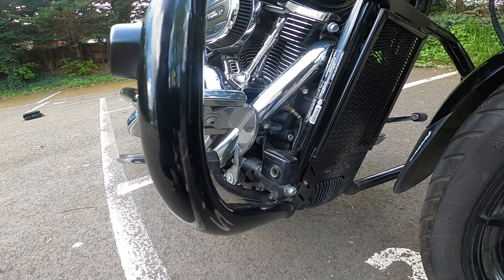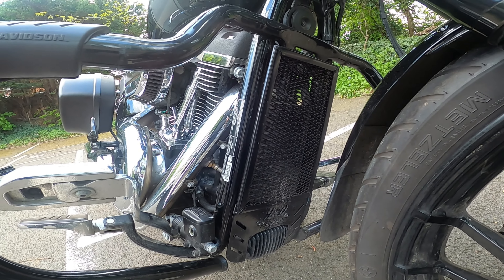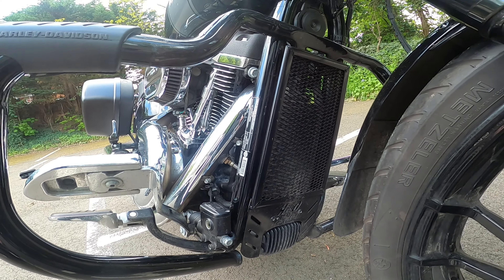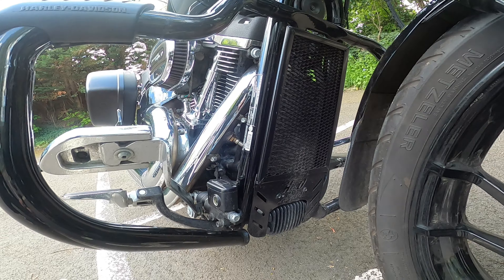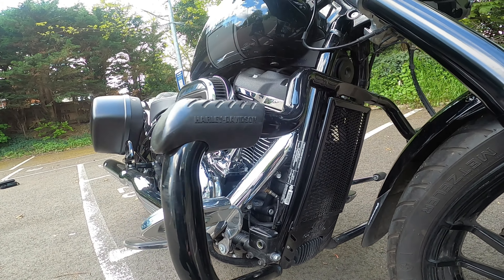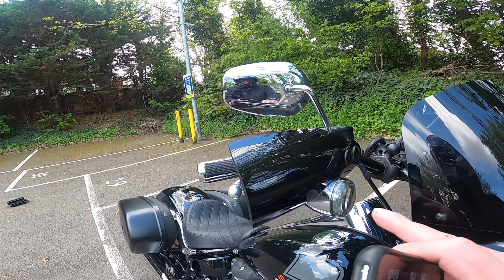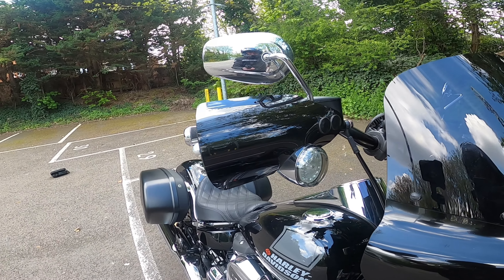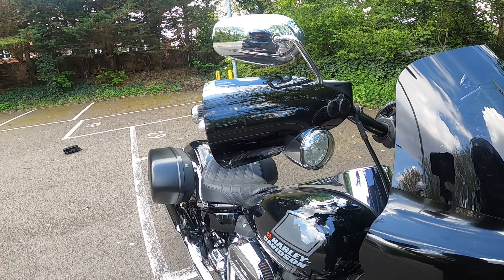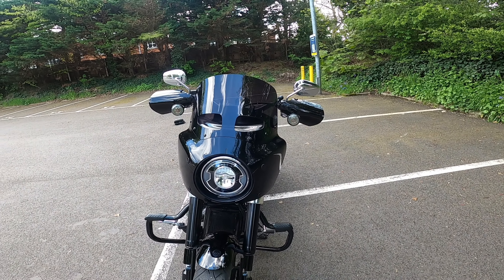I wish the fender extender came down a little bit further. What I have got is a rad guard from a company called Rad Guard in Australia — that is really good, it protects the radiator from any chips, and I really really like that, easy to fit on as well. The Memphis Shades hand guards I really like as well, especially in cold weather because they do protect your hands a little bit, and aesthetically I think they look really nice with the style of the bike.